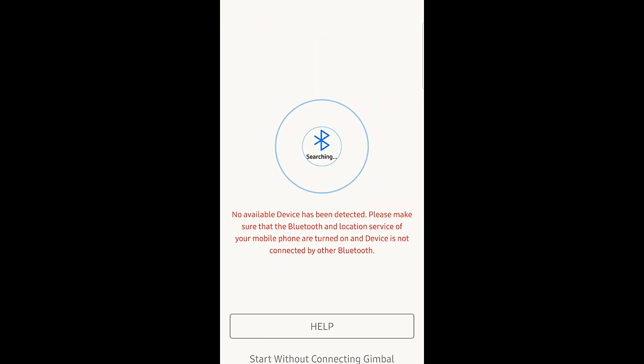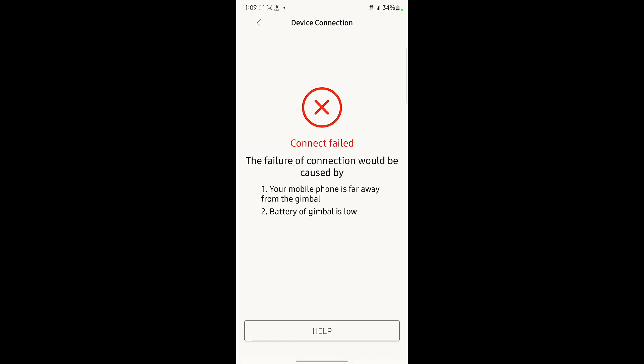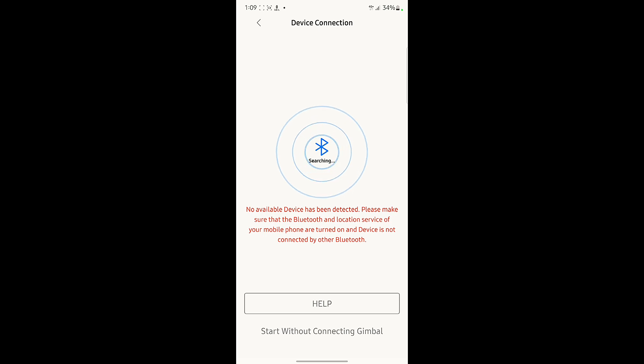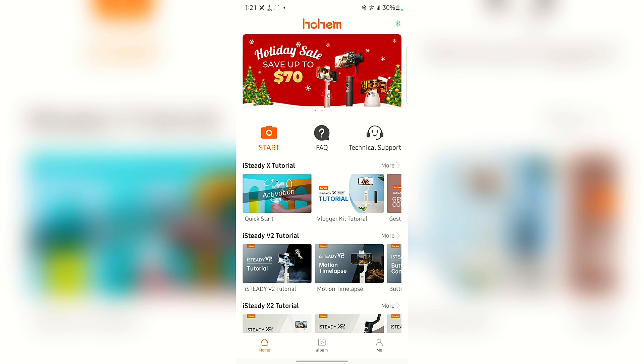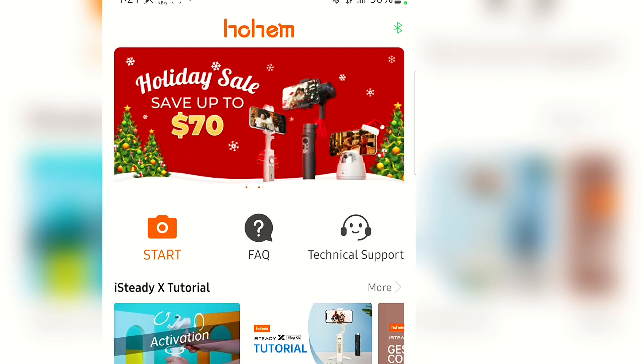The app first searches for any gimbal nearby. When it finds the device, you can select it to connect. It's trying to connect right now. Sometimes it might not connect if your phone is far from the gimbal or the battery is low — it could just be an error, so try again. Once connected, the Bluetooth icon turns green, confirming you're connected.